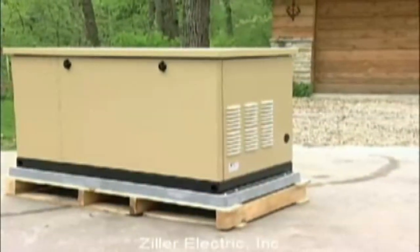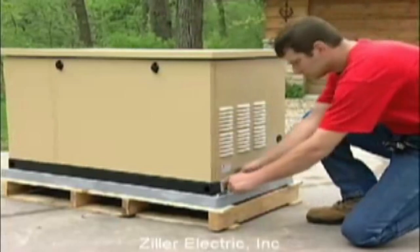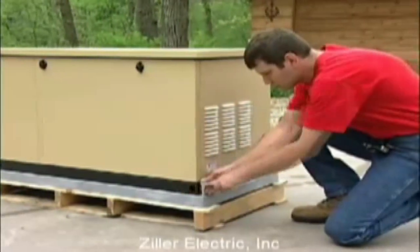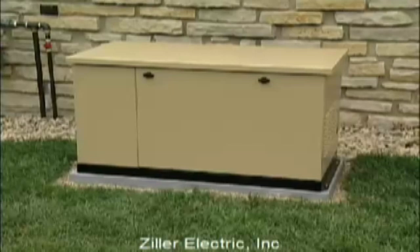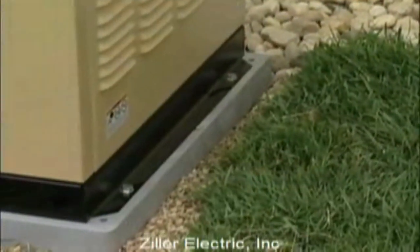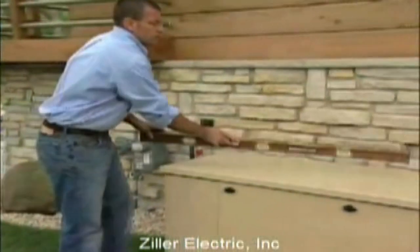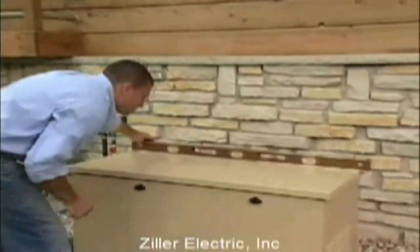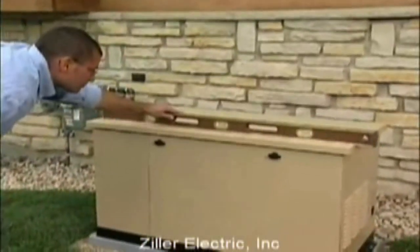Carefully inspect the generator for any shipping damage and remove the bolts holding the composite pad to the pallet. Carefully set the generator onto the prepared gravel surface, making sure the gravel bed extends a few inches beyond the composite pad all the way around. Check to make sure the generator is level within one half inch all around and adjust the gravel base if necessary.